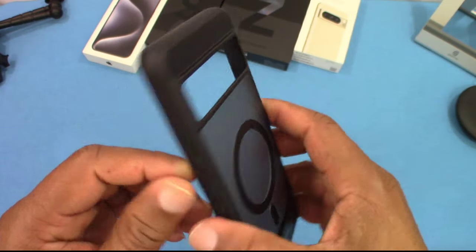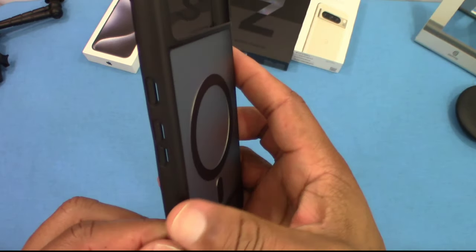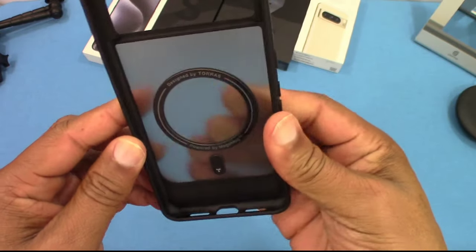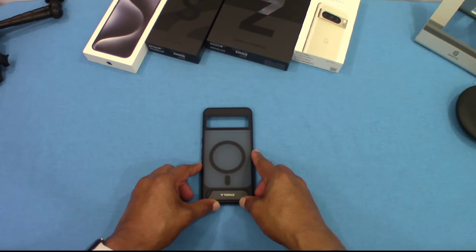The case itself feels pretty grippy. It has a matte feel to it — it looks smooth but has a little bit of texture in the back and doesn't feel slippery. We'll see how this fits when you get the phone inside, but I like it so far.